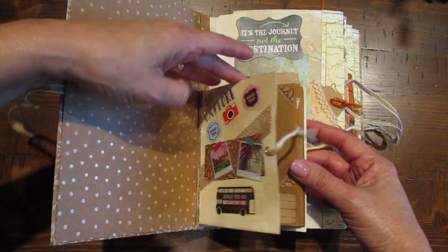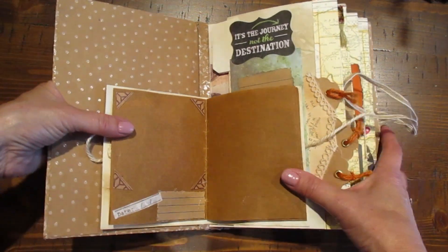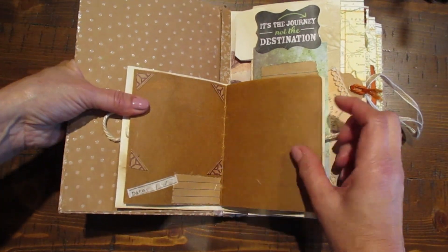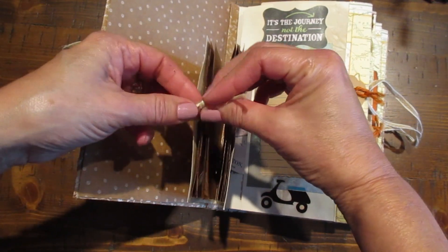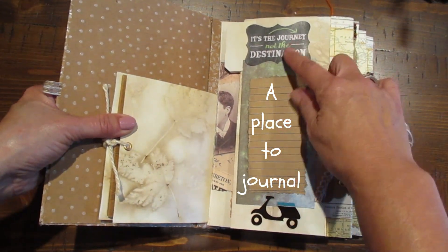Back to this mini journal — I have about five pages folded in half, giving you ten pages total. Every other page I added a stamp that says 'date,' and then right there you have a place to journal the memory. I'll close this up — it's just a nice way to keep it together.